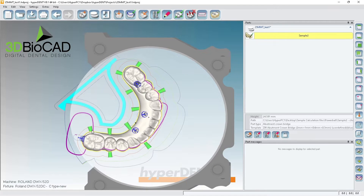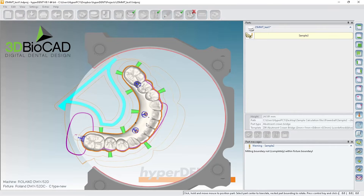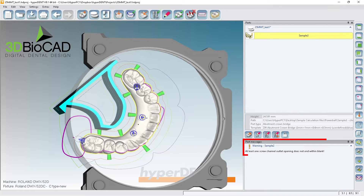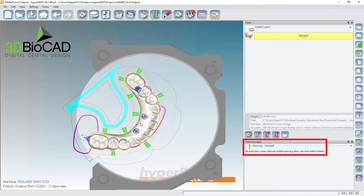This one has nothing so I'll probably delete it, then move this a little bit closer. Make sure it doesn't hit the fixture. There's a warning — basically it's saying one of the channels is outside of the blank, but we don't have a choice for this case, so we just have to do that.